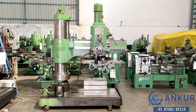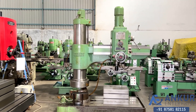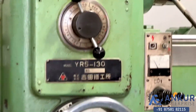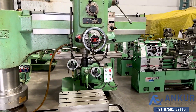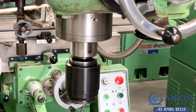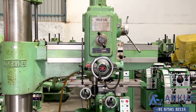Radial arm drill machine in excellent working condition. The make of the machine is Yoshida Japan and the model is YR5-130. Its drilling capacity is 60 mm and its spindle taper is MT5. The overall working arm length is 1380 mm.